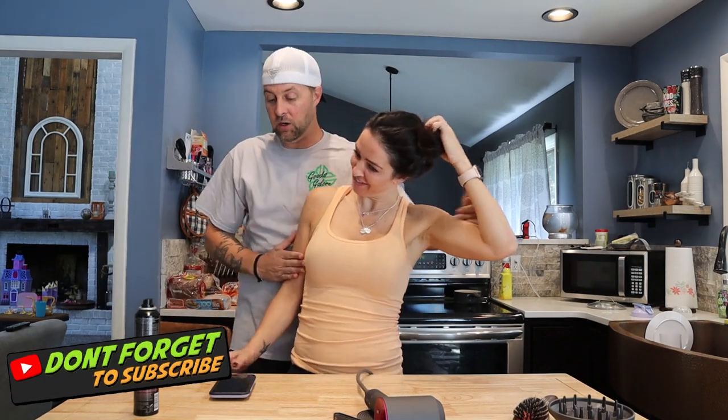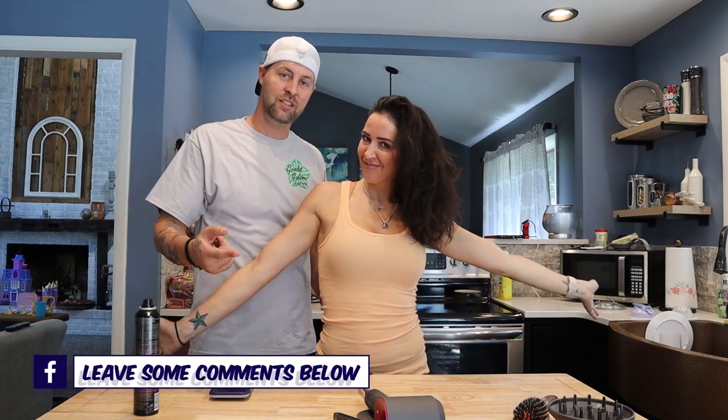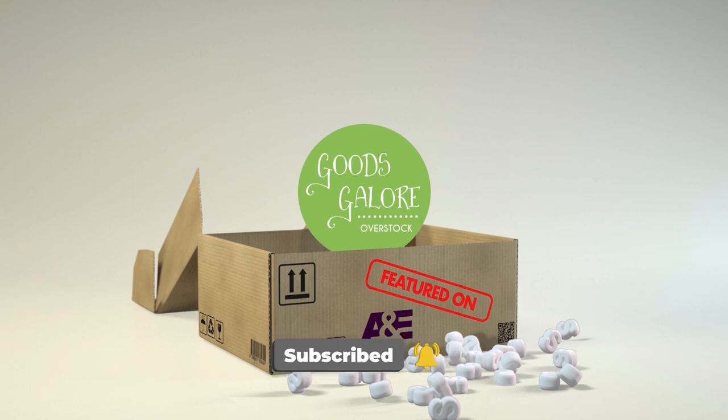All right guys, so that was a kitchen review — a little blow dry styling. Now you guys know I'm a stylist. That was a little kitchen review with Goods Galore, Selena and Bobby. Thanks for joining, and let us know in the comments section below what you guys think. Thanks for watching guys, don't forget to like and subscribe to our YouTube channel. Have a great day and watch Extreme Unboxing on Tuesday nights.